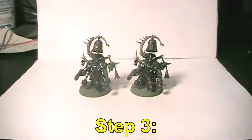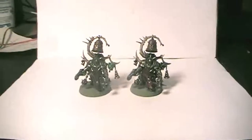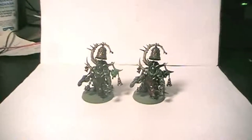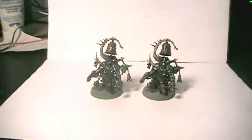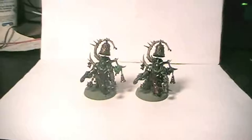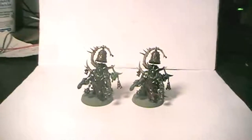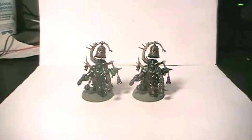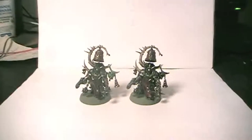Hello everyone and welcome back to step 3 of this painting guide. Today is the 22nd of November 2018, and it's been quite some time — almost three months since the last update. A lot of things got in the way: first my studies and then moving out. This is actually recorded in the new home — or temporary home I would say, as it's not specified how long I'll be able to live here.